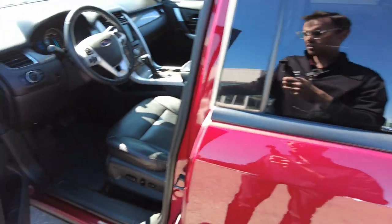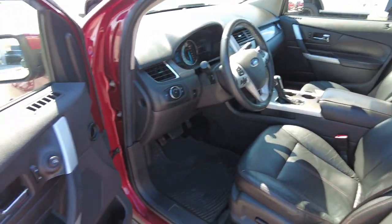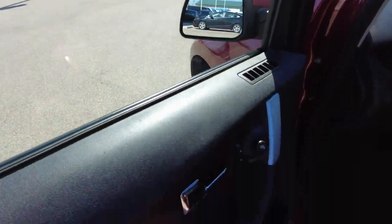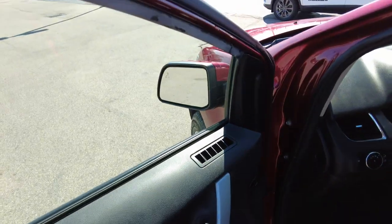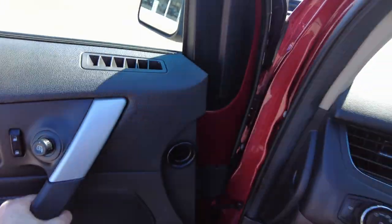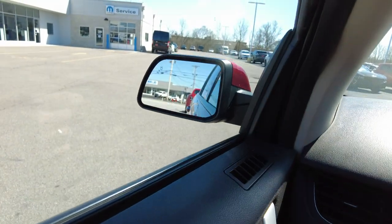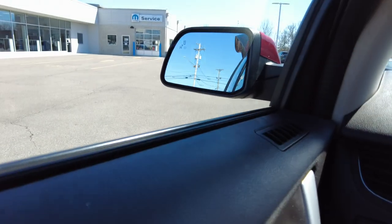As we get in here, no weird smells. Everything I touch seems to work. It does have power windows — the driver's front is one-touch and power windows on the other three. Power locks. Adjustable mirrors with blind spot monitoring built in, which lights up to warn you when there's a car on that side of the vehicle.